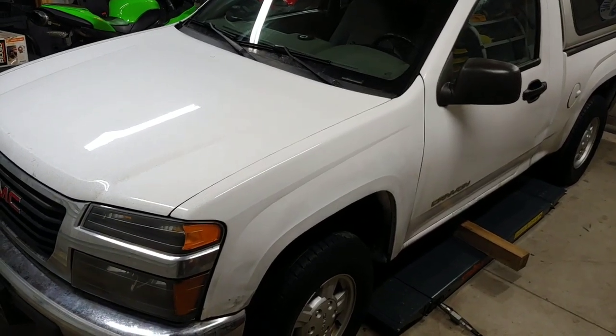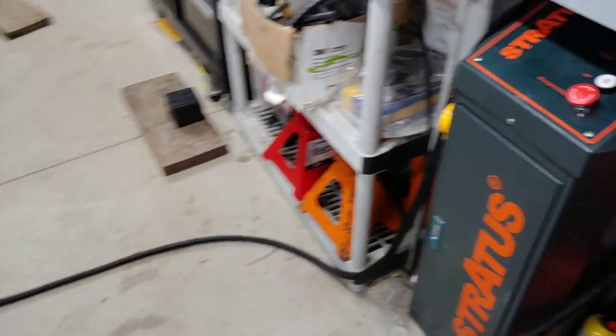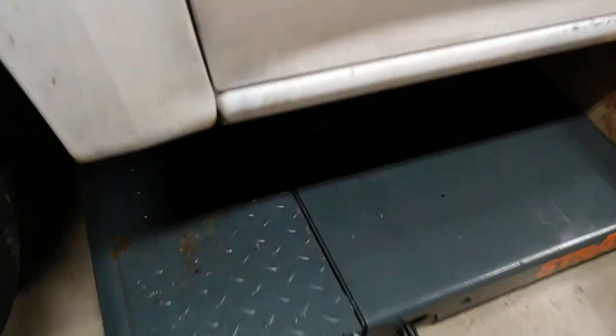Hello, today I'll be lifting this 2004 GMC Canyon. This is the Stratus lift — the scissor lift, the open center one — and I'll be lifting it today.